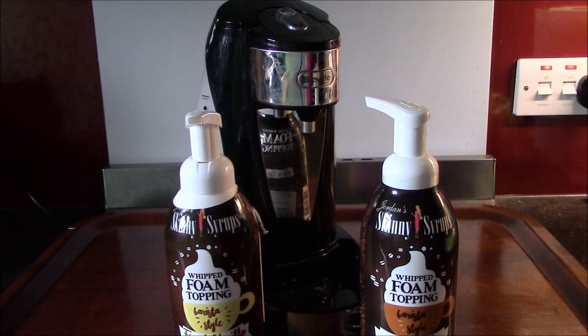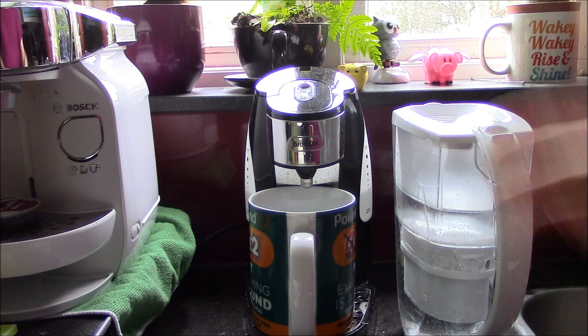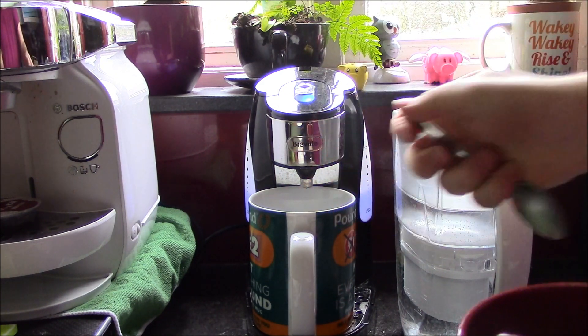Remember this? Remember these? I got them from TK Maxx. Let's see if the hot cup works. This is me original hot cup — this is the one we use every day.